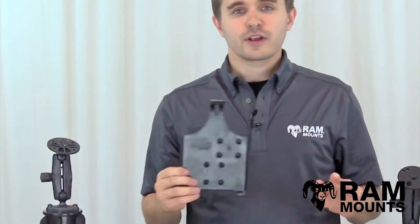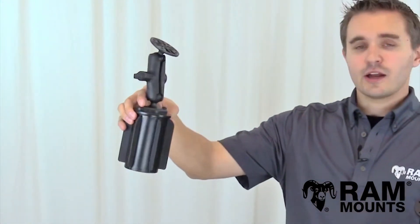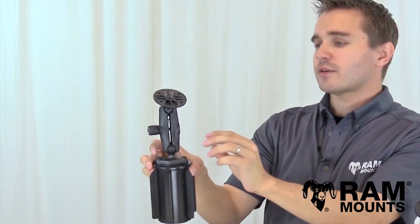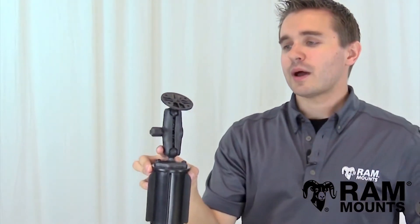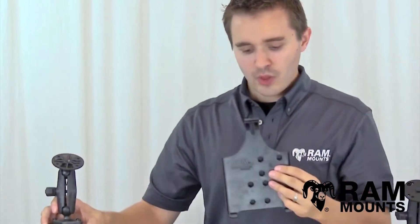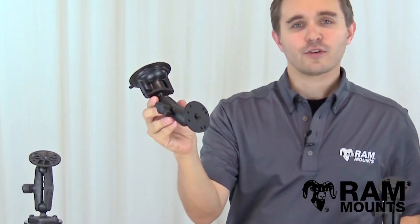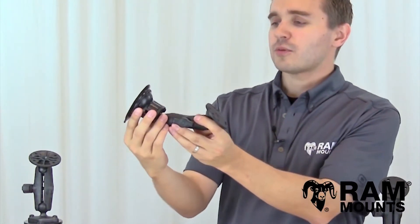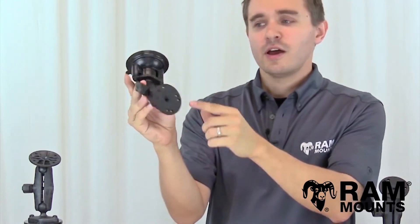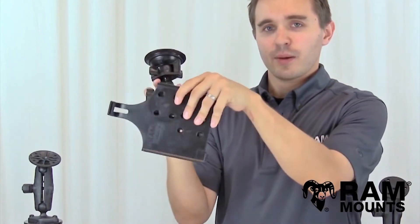There are hundreds of different kits and components to choose from, but here are a few common examples. First is the RAM can cup holder mount, which wedges into the cup holder of your vehicle, with a double ball and socket mount and a round plate at the top that adapts to the back of the iPad mini holder. There's also the RAM twist lock suction cup mount, which suctions onto a windshield or any clean glass or smooth surface — simply press against the surface and twist the latch to secure, with the same double ball and socket mount and round plate.